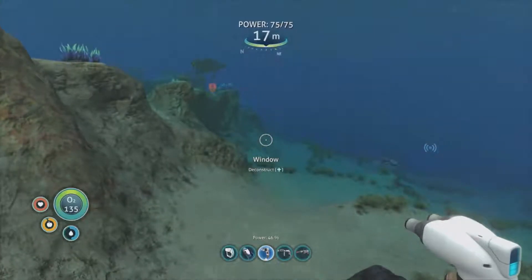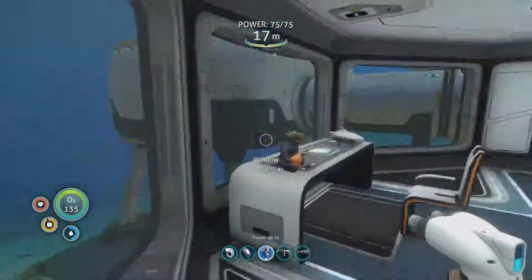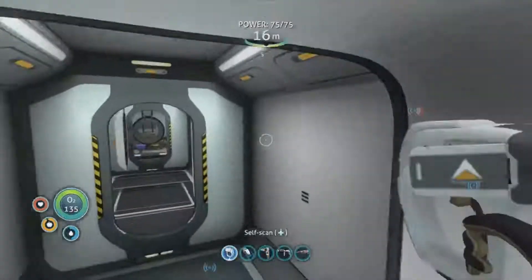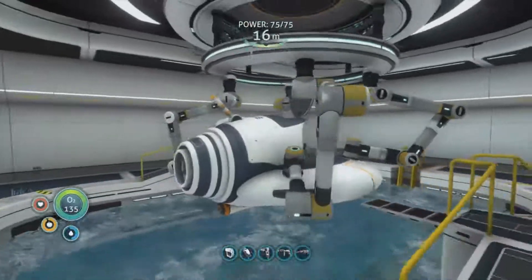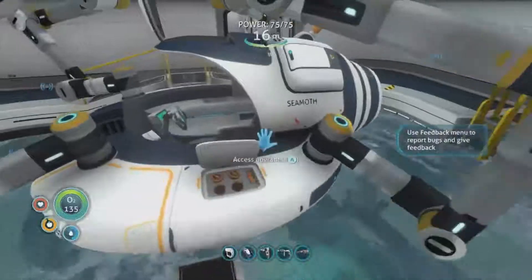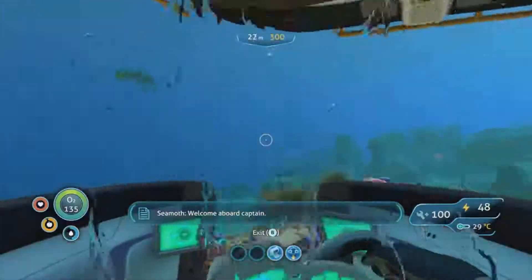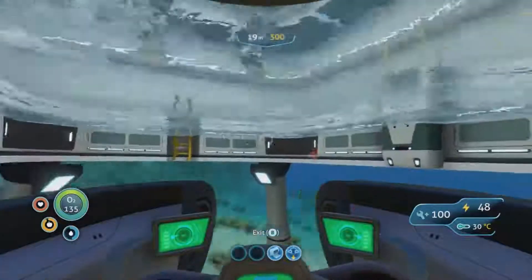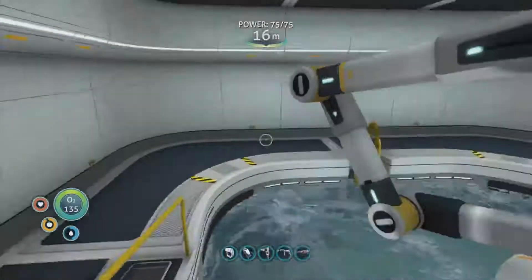Hi everyone, welcome back to another episode of the Garba Experiment part 10 on Subnautica. Last episode we got ourselves a moonpool, and now our Seamoth is docked in there which is good - much better. It's slowly charging in there now. Let's dock that back in and get it charged up - we've got another one anyway.